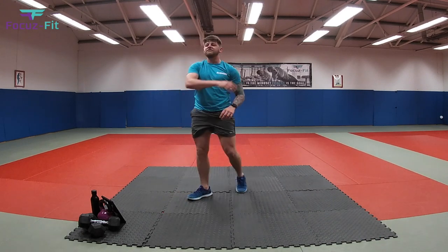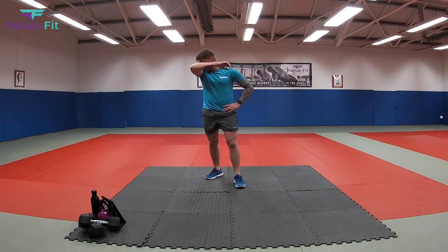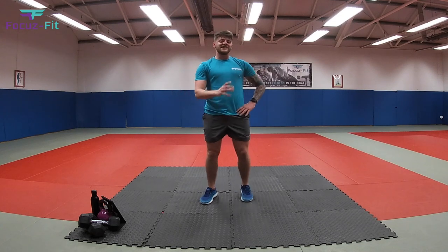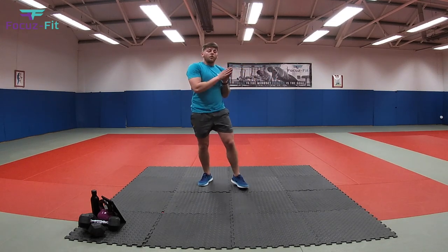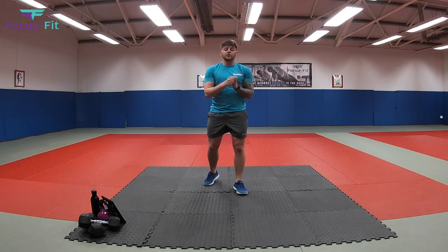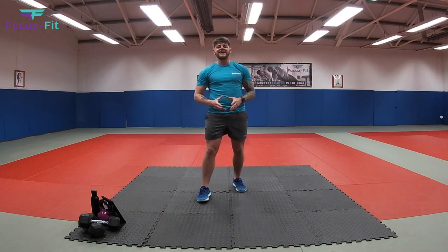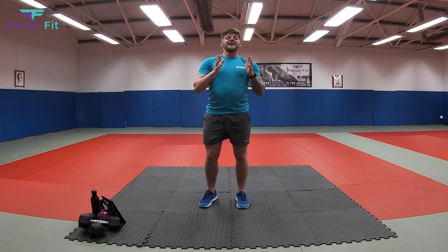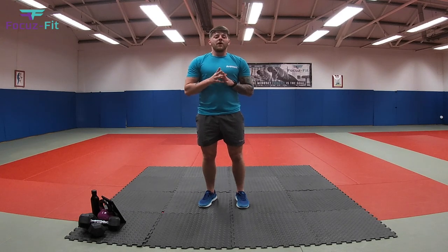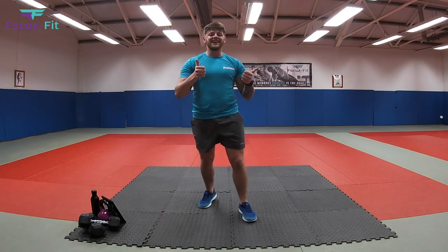Well done, kids. Give yourself a big pat on the back for that one. If there's any other dinosaurs you'd like me to do, if you have any other ideas on what dinosaurs link with some of our exercises, let me know. Send the videos in, send the pictures in. We'll see if we can get them on the YouTube channel. And I'll see you on the next Ultimate Kids BMP lesson. See you later, guys. Thank you.